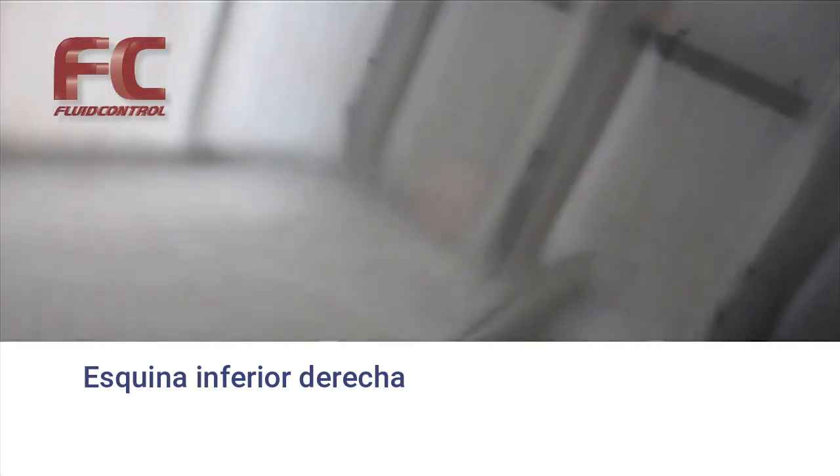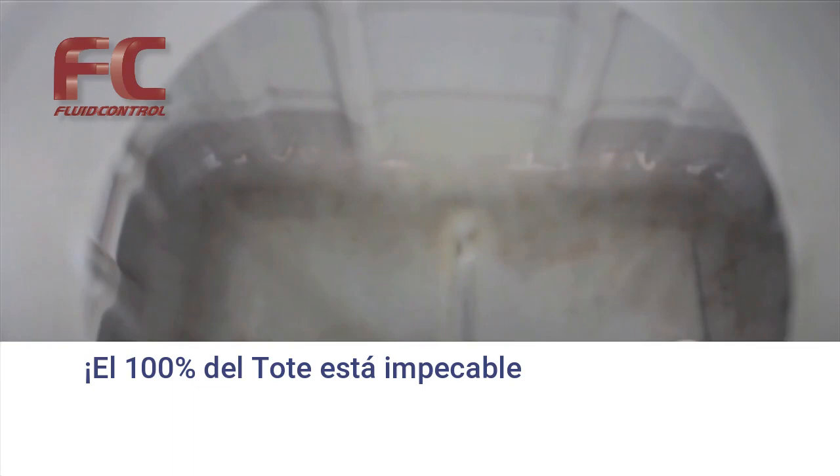There is a fast, safe, and economical way to clean totes regardless of the industry. If you have a tank to clean, GammaJet has a way to do it.